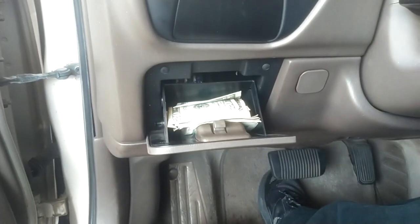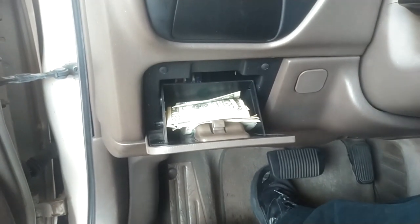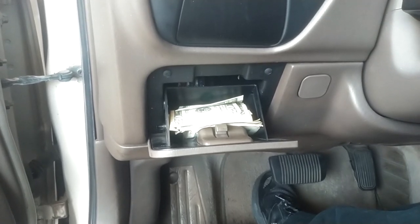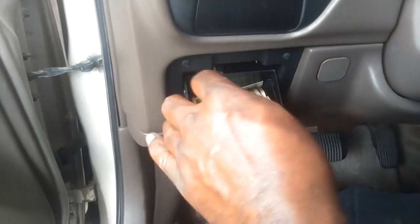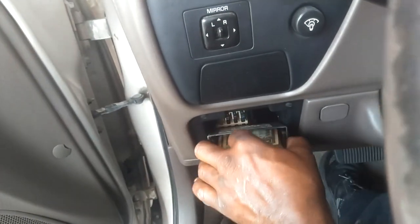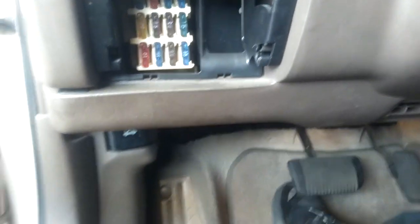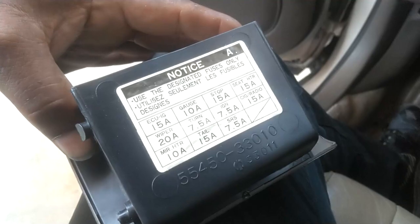I cannot hear the fuel pump. Sometimes when the fuel pump goes out, it blows the fuse. So we're going to check the fuse up here — push these little tabs on both sides to lower the panel so you can get the coin holder out of the way and check your fuses. None of these say fuel pump, so let's go out to the engine compartment.